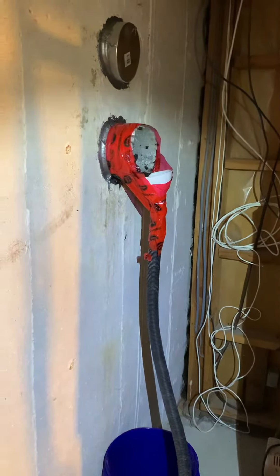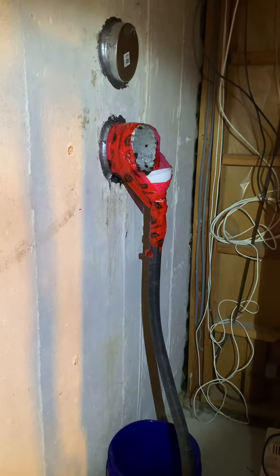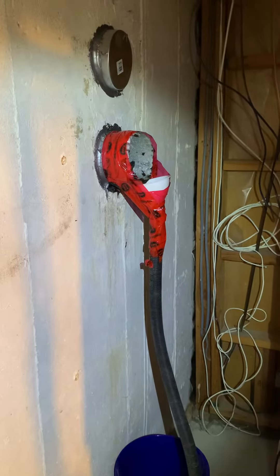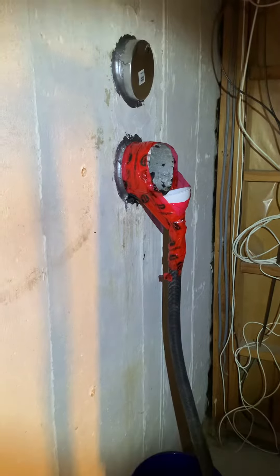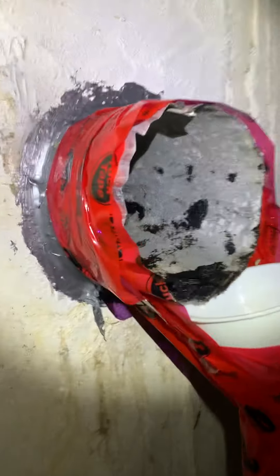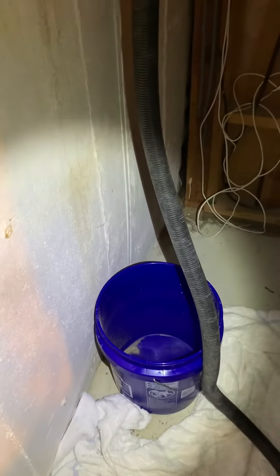Hi everybody, this is just a quick video, hope it helps you out. We had a crazy rainfall — a few days of rain — and lots of people are getting water in their basements. I started getting water from the old exhaust where the old gas hot water tank exhaust came through. There was a cap on it and it was leaking, so I took the cap off and let the water leak into a bucket.